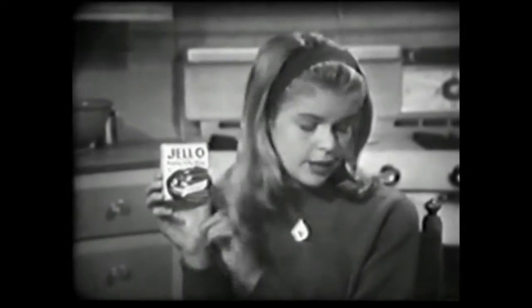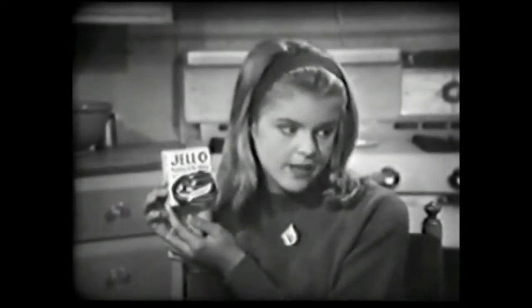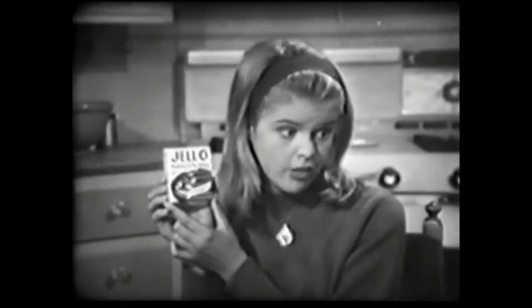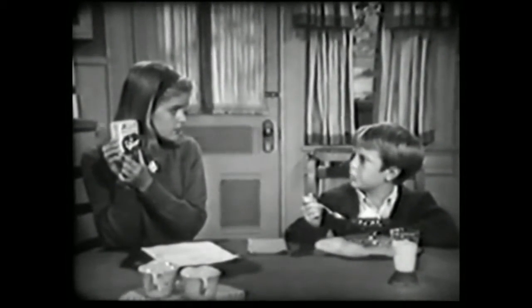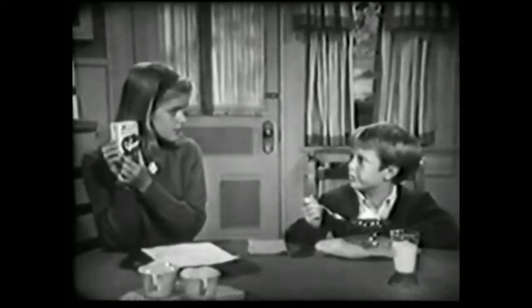Here's a package of Jell-O pudding and pie filling with one recipe on this side and one on this side. How many recipes are there all together? Jell-O chocolate pudding is the answer to what's for dessert.